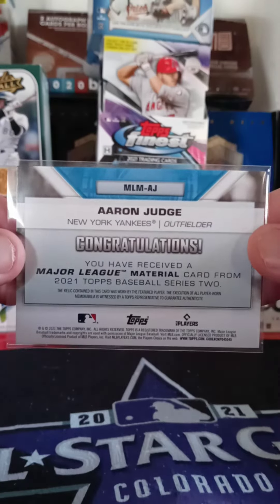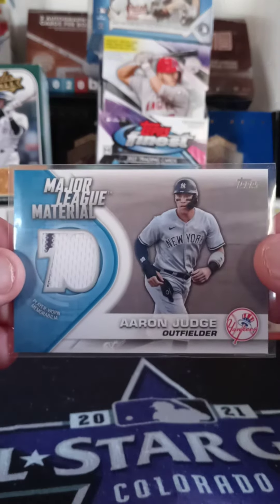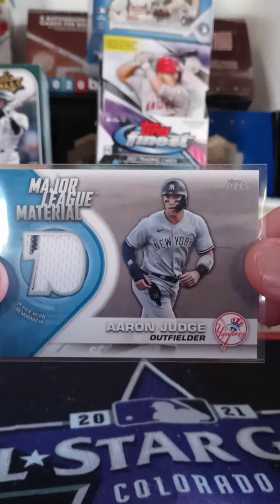It's a 2021 Topps patch card — very nice card. Not a big collector of Aaron Judge, but to take it for free, no problem. Thank you very much Jason Lee for the Aaron Judge patch card, I really appreciate it.